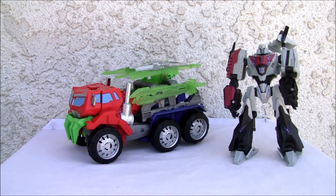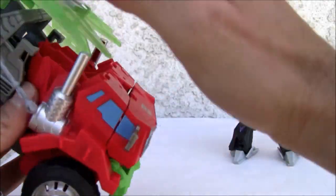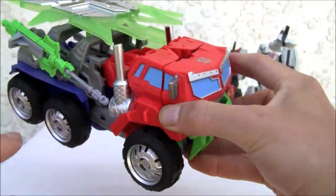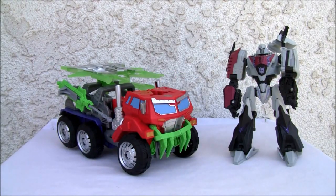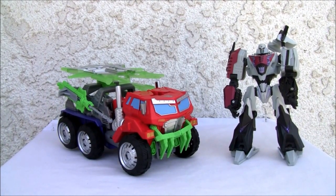I wish it would hide some of the parts a little better. The shield does a good job of covering things so it doesn't look out of place. It looks good — seven out of ten on this mode. Alright YouTubers, that's all I got — catch y'all next time.